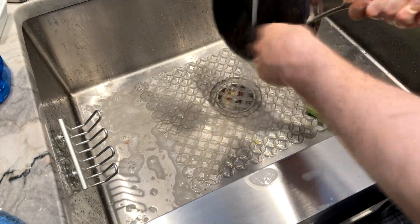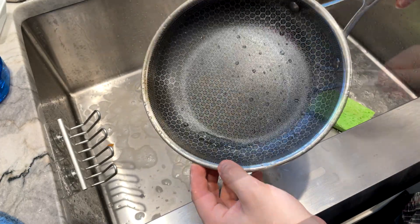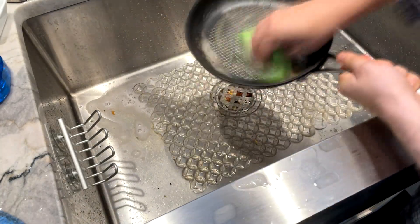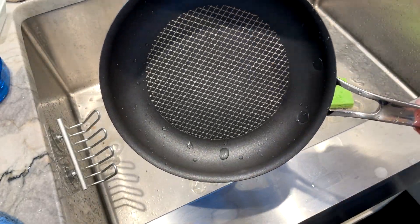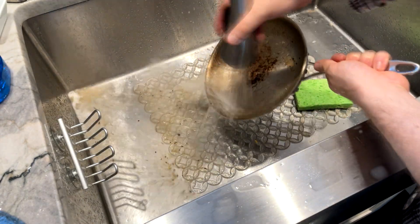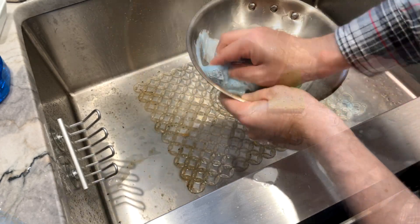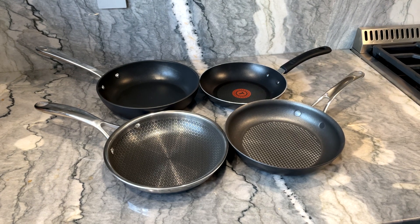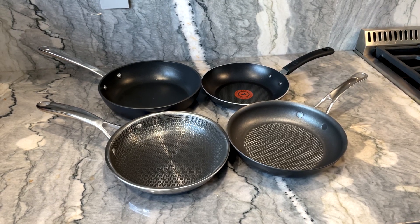But this brings up the question: are the Anolon X and HexClad pans worth it? Besides maybe some easier cleanup, I would say no. If you get a cheaper nonstick pan that is oven safe and a cheaper stainless steel pan, you can do everything these pans can do for half the cost. I personally believe nonstick pans should be babied — use only silicone utensils, nothing with sharp edges. I never understood why companies develop nonstick pans that are metal utensil safe; it feels like a solution to a problem that doesn't exist. But that's just my opinion — let me know if you think these tests were fair, and if you'd still buy a HexClad or Anolon X pan, and why.